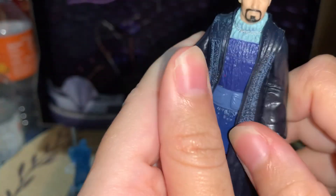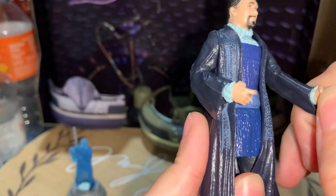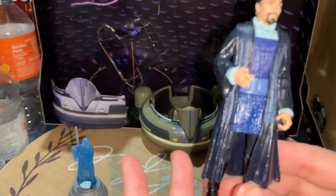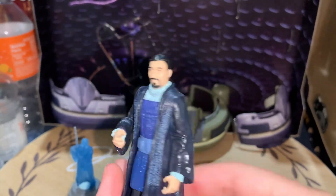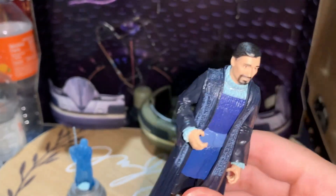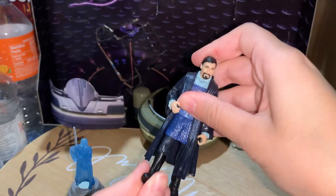It's good for what it is. It could be a better figure — even back then they could have done better. The clothes are accurate and the face is accurate, but that's about as much as I can say, because they could have done a little bit of a better job. Even other figures from this time had more posability, but it is what it is, I guess.